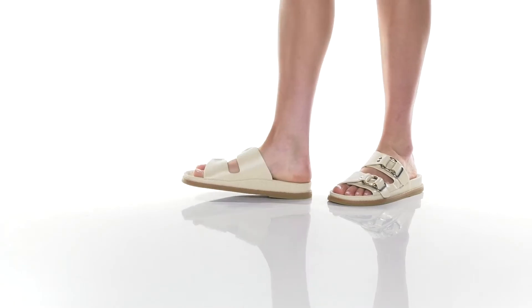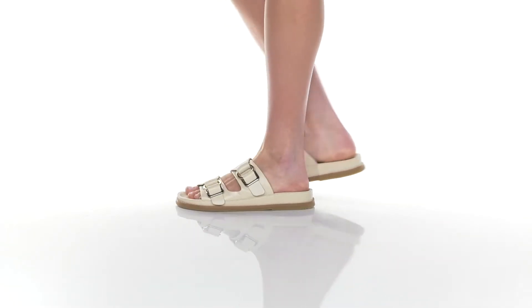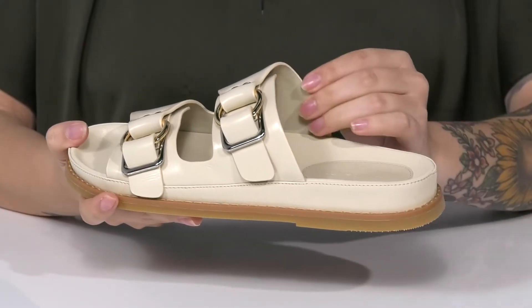These slides have a leather upper with metal hardware detailing on the side. There is a smooth leather inner lining.